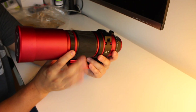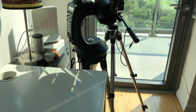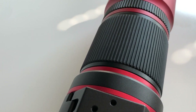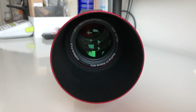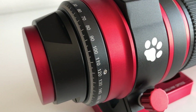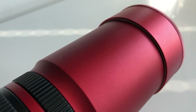This is the unboxing of my new William Optics RedCat telescope. Thank you.